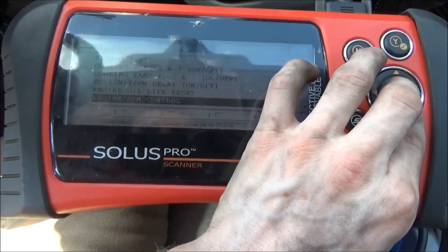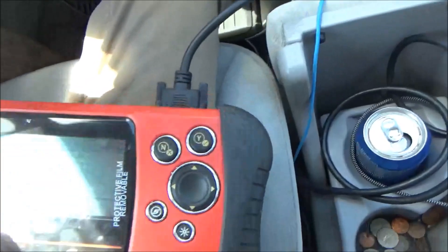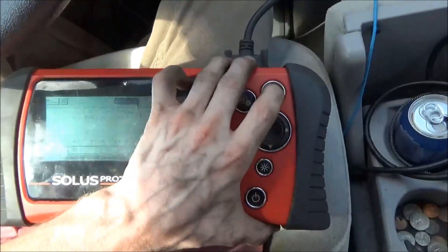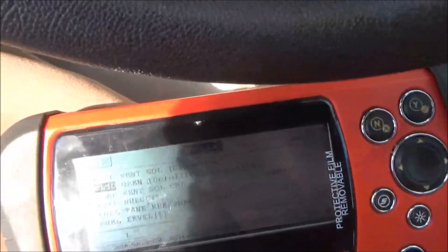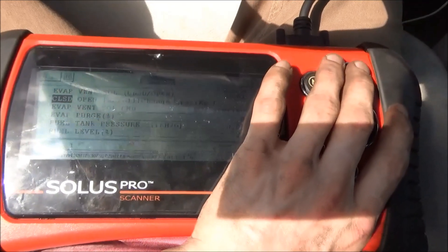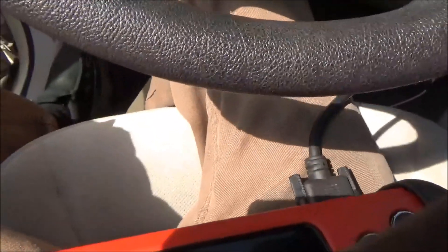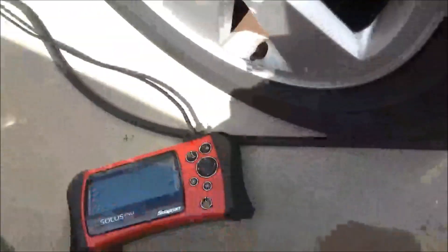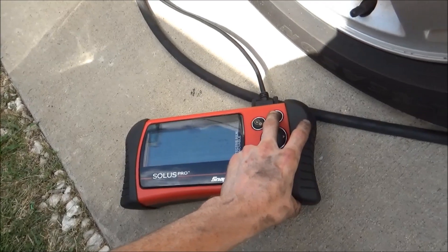Find your vent solenoid — EVAP vent solenoid right here. We'll select that and go ahead and open, close. Open, close. Now let's take it to the vent there so you can probably hear it a little bit better. Here we go — open, hear it click, and hear it click close.